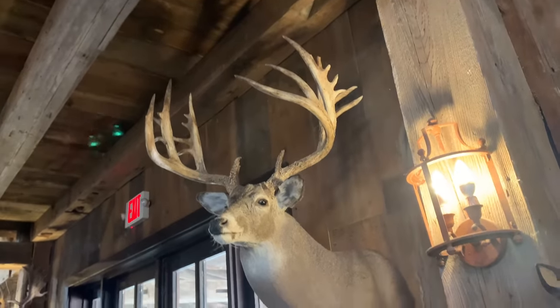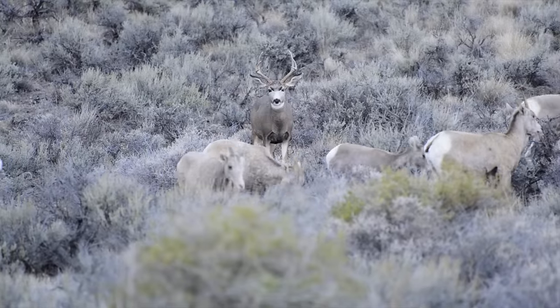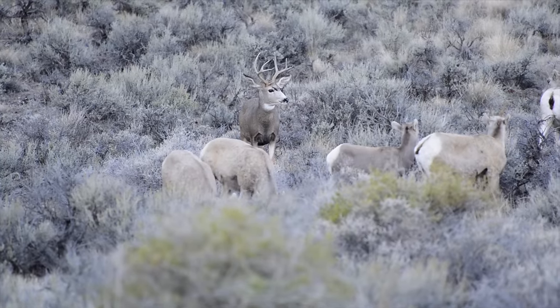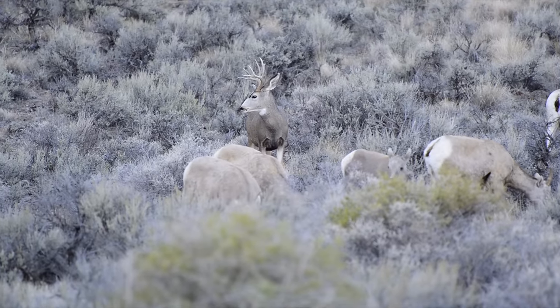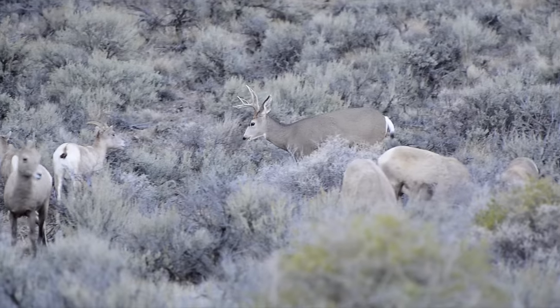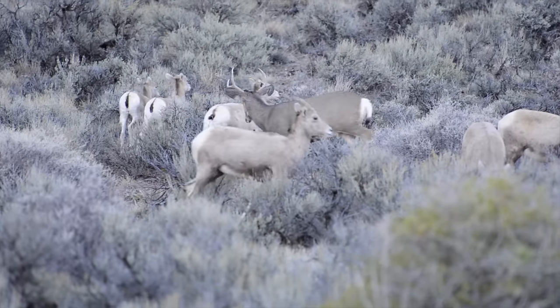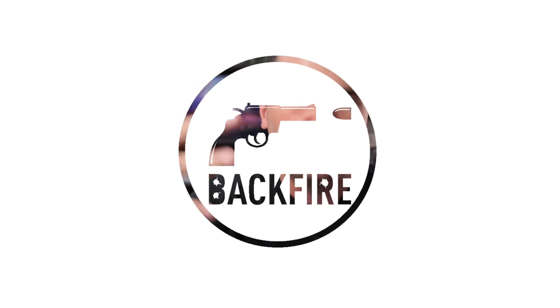It's that time of year, my friends — it is deer season. Watch out, Bambi. We're going to split this into a few different lists because deer hunting is very different if you're in a tree stand in West Virginia compared to shooting across canyons in Idaho. We're going to talk first about the best youth cartridges for newer shooters, then the best Western deer cartridges, and then the tree stand and ground blind shorter-range options.